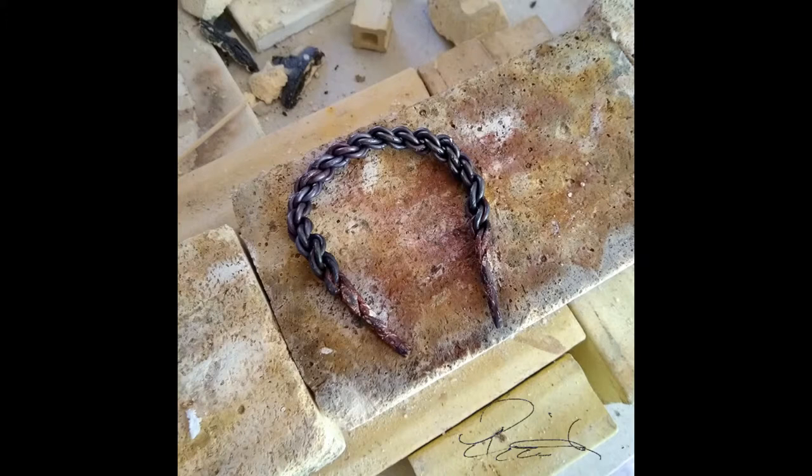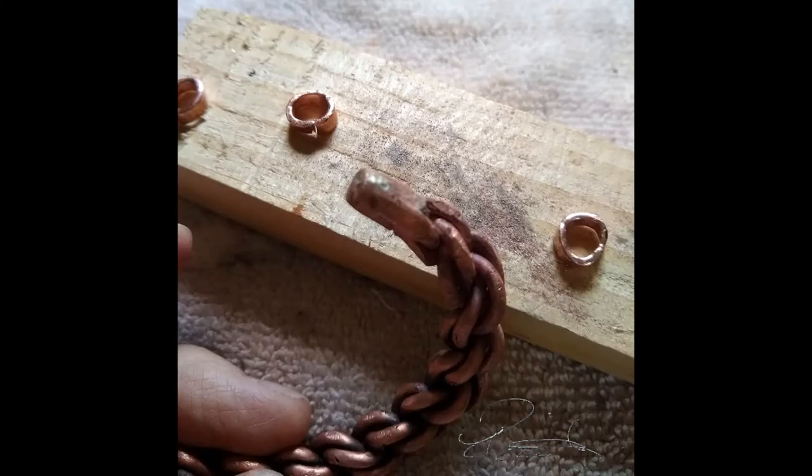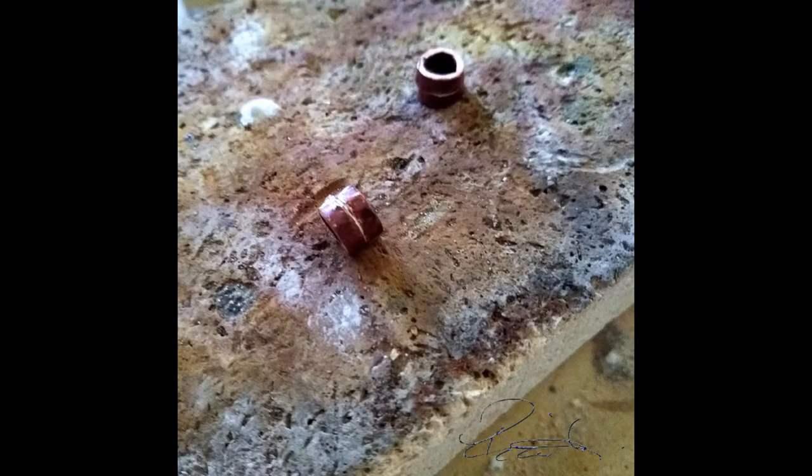I gave up and sawed off the ends. Then I needed to make caps because the ends just didn't look very good at all. All I had was copper wire, so I hammered out a strip and shaped it into caps to cover the ends. Unfortunately they weren't wide enough, so I soldered two pieces together for each end.